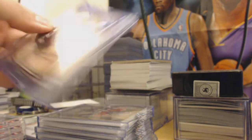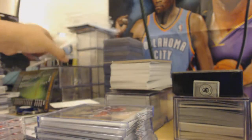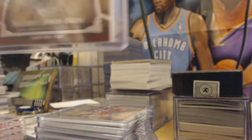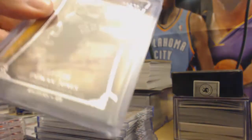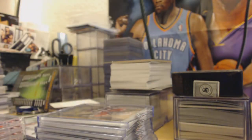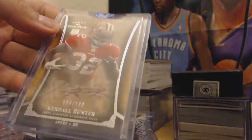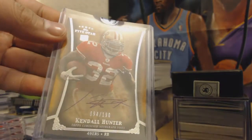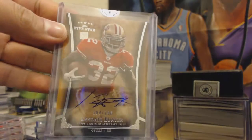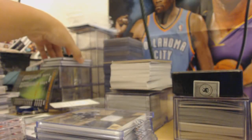We got a Taiwan Jones and a Darrius Heyward-Bey fans rookie auto out of 199. This one's out of 50 — shorter print, this one's out of 199. Then Kendall Hunter rookie auto, 94 out of 190. Kendall Hunter rookie auto — all these are on-card by the way, which is pretty sick.